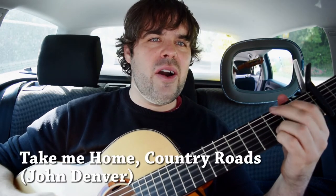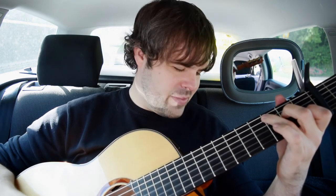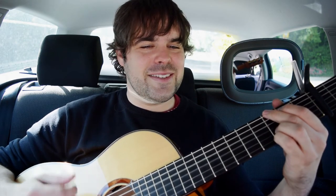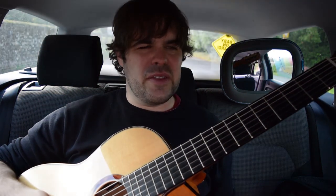Next one reminds me of my childhood — Country Roads, Take Me Home, to the place I belong, West Virginia, Mountain Mama, Take Me Home, Country Roads. A tune from my childhood, thanks Mum.